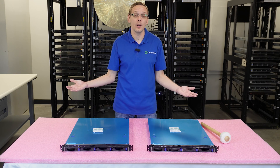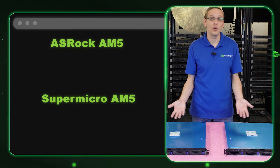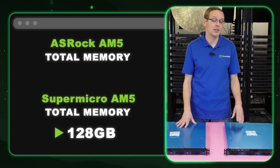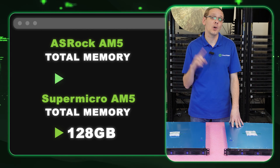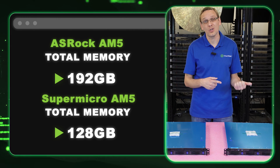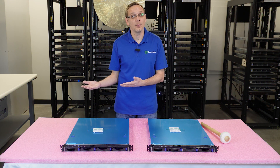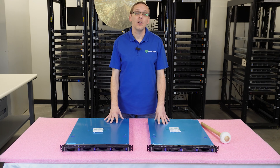The 48-gig module is the real big winner. If you compare the ASRock AM5 to the Supermicro AM5 — their big competitor right now — the Supermicro AM5 has not specced in 48 gigabytes; the BIOS doesn't technically support it. ASRock can get all the way up to 192 gigabytes using four 48-gigabyte modules at 4,800 speed, whereas Supermicro can only get to 128 gigabytes using four 32-gigabyte modules. A lot of people need 192GB support, and ASRock is the winner for RAM.